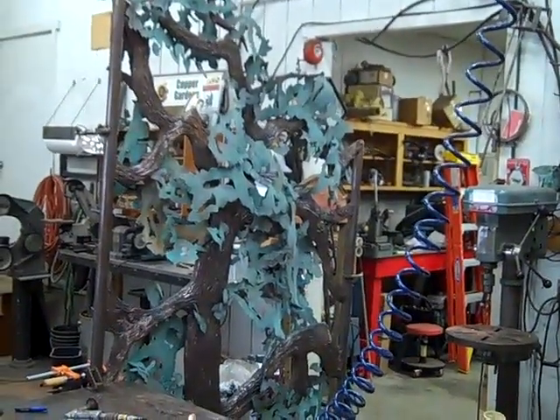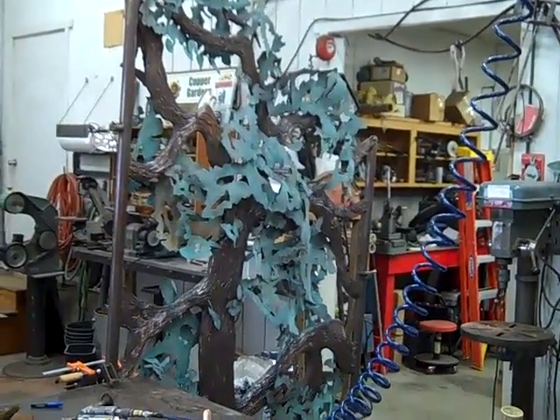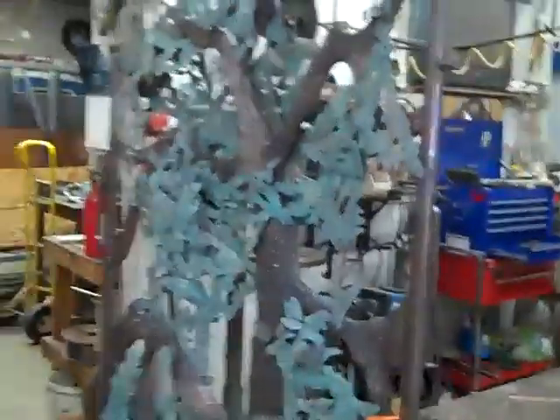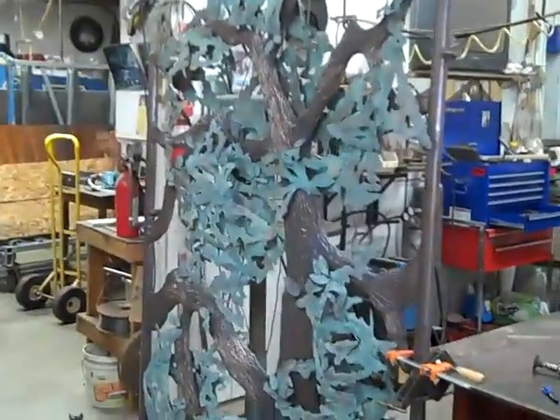I'm finally at a point where I'm very pleased with the look of the gate. The green tones now are down from that kind of brilliant neon look — I did not want that. It's just a stage that we go through, and it's kind of fun for you to see all these stages.